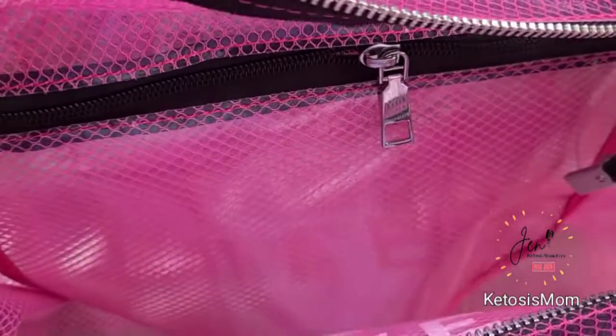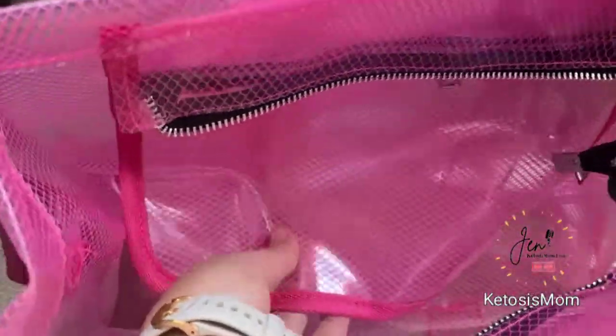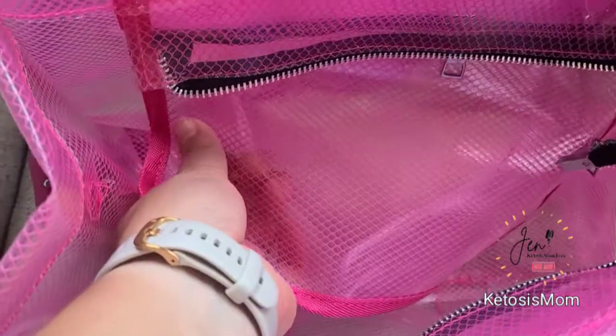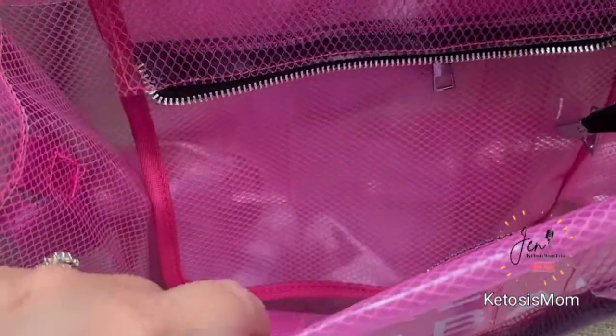It does have this inner pocket right in here, and of course everything is clear and see-through. This would also meet those clear bag requirements for any type of venue or school where you have to have a clear bag or clear tote.